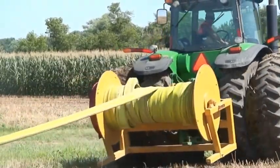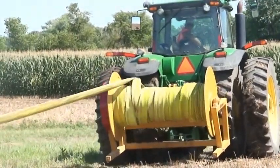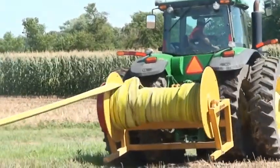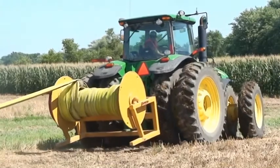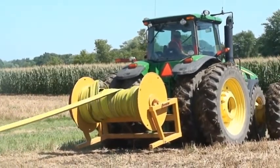This hose reel is perfect for a custom applicator who wants to lay out hose in the next quadrant to save time and money. This is also a great fit for anyone who just needs to store a quarter mile of hose. The 3-Point Mounted Hose Reel is the perfect accessory for any manure application.